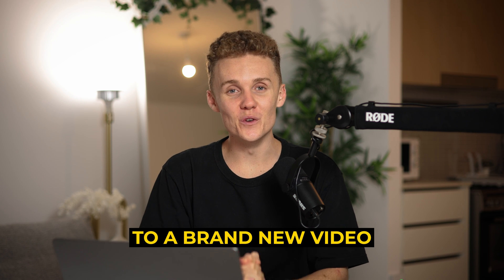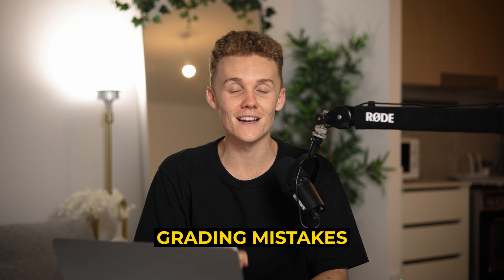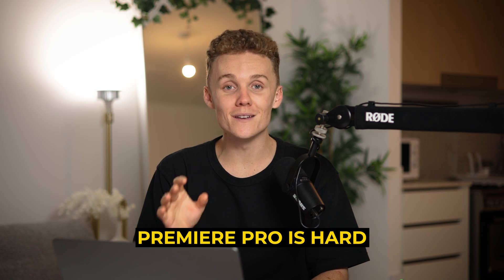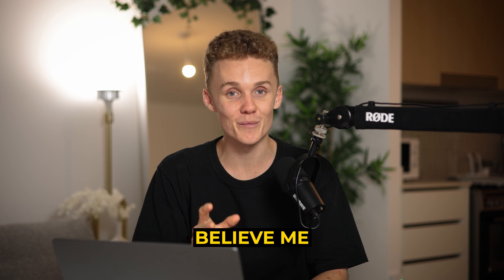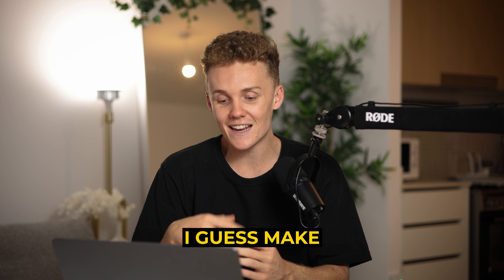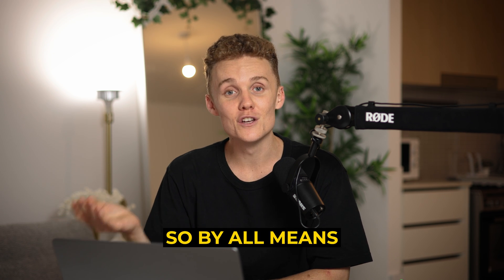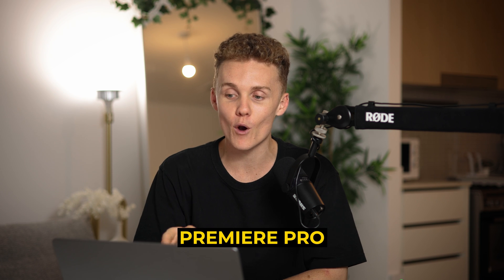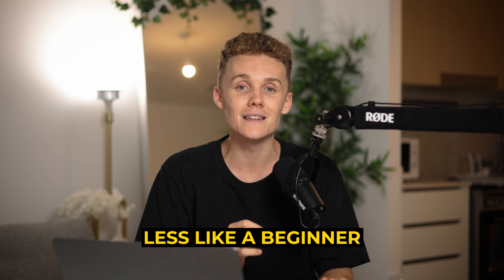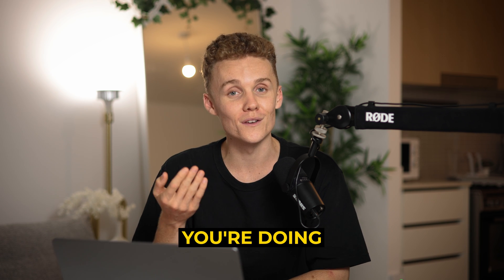Hey guys and welcome back to a brand new video. Today I'm going to be covering the top four Premiere Pro color grading mistakes that I see beginners make all the time. Premiere Pro is hard to color grade in, believe me. But these are some simple mistakes that you can make without even noticing, which is far from ideal. So we're going to be diving into Premiere Pro and I'm going to be showing you how to not make these mistakes and hopefully stand out less like a beginner.